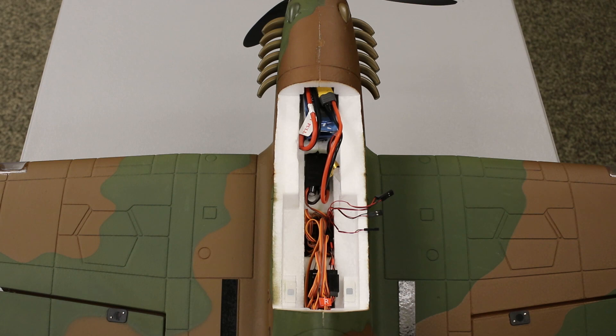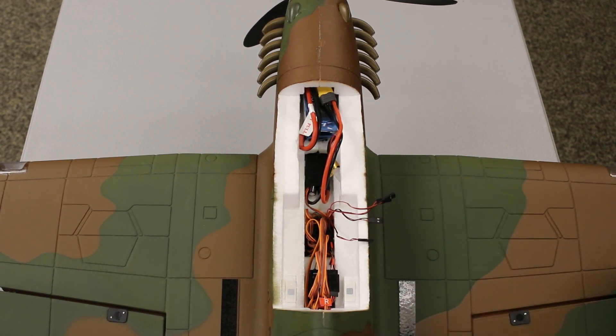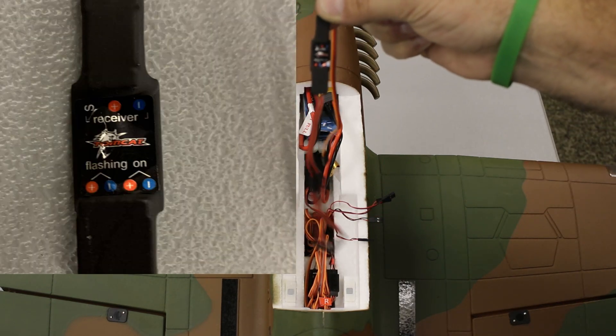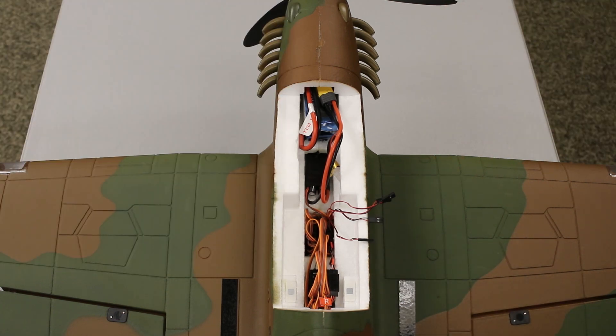We have the canopy popped open. I have my wire leads here for the lights, and on this particular model we have a set of landing lights and also a set of outer nav lights. On the LED light driver board there is a spot that says flashing and a spot that says on. For this particular model I'm going to make my outer nav lights flashing and keep my landing lights solid.